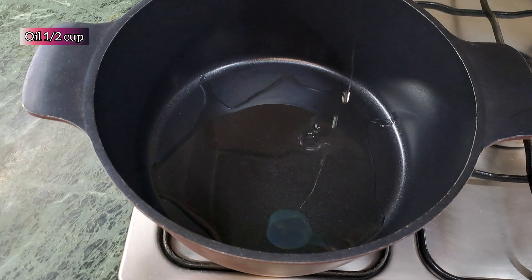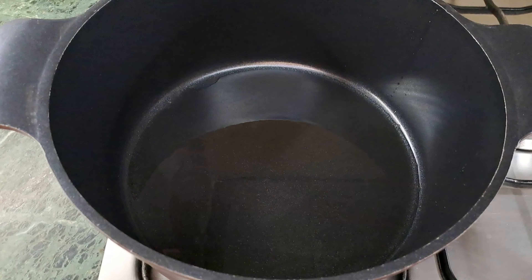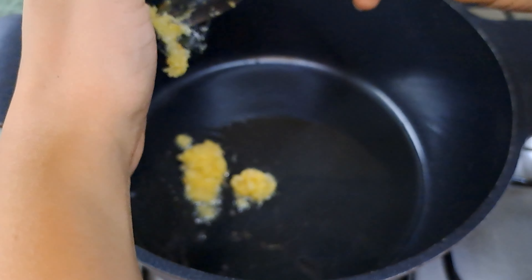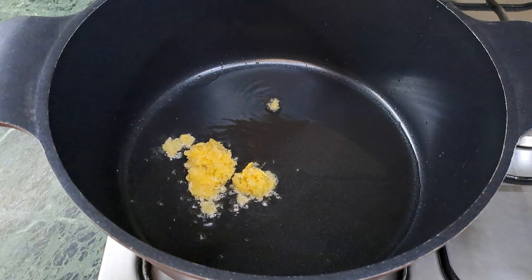In another pan, add in half a cup of oil and allow it to heat up. Then add in about a tablespoon of ginger garlic paste and sauté it for about three to four minutes so that it just changes its color.